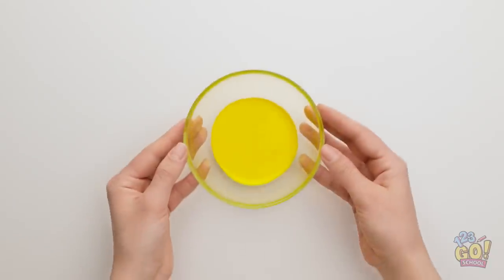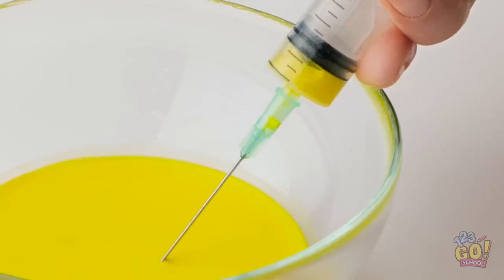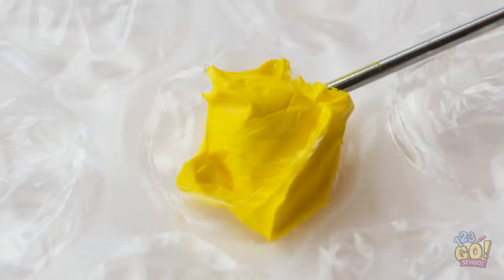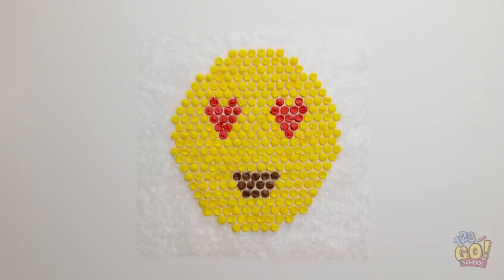That's interesting. Wait a minute — I'm gonna do this a new way. Get in there, yellow paint! Perfect. Now here's where the fun begins. Fill her up! Look at them go! Can you guess what I'm making? An emoji, remember? It's definitely different!